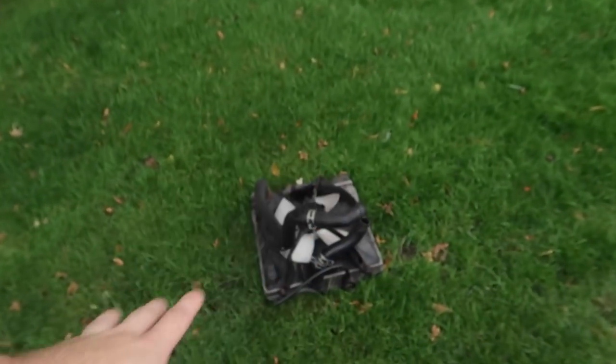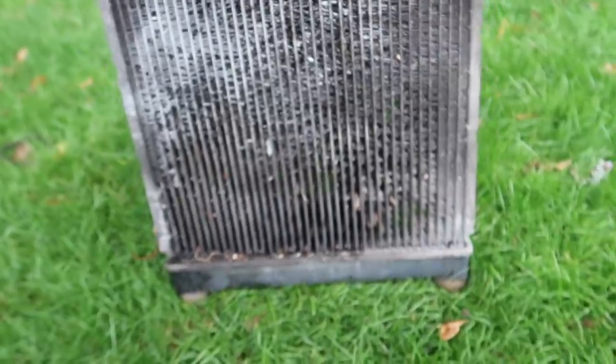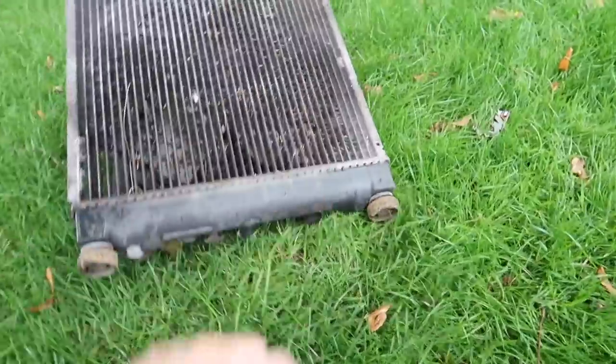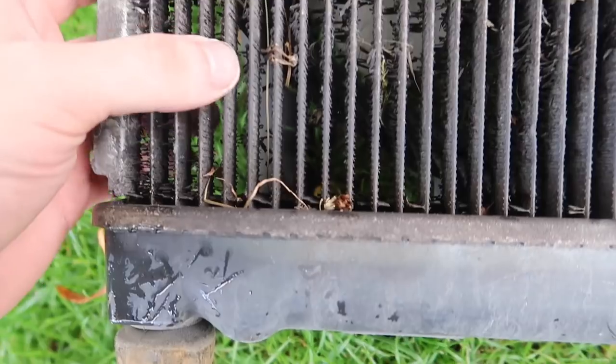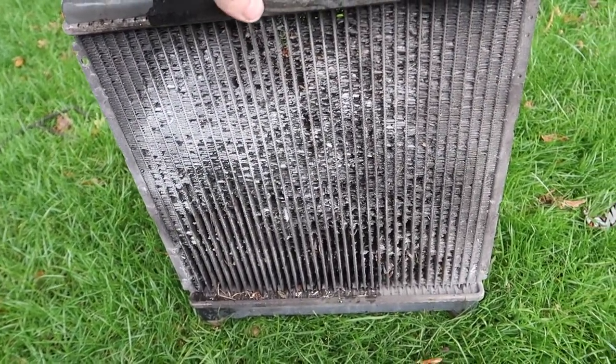In a perfect world we do need a new radiator before we go on track because this one is literally brittle — I can push a hole in this thing. How it holds water I do not know because you can literally see through it. But I'm going to drain it and fill it back up.